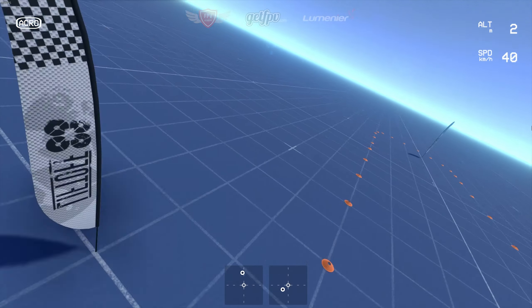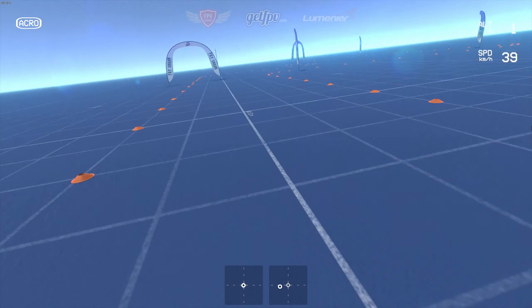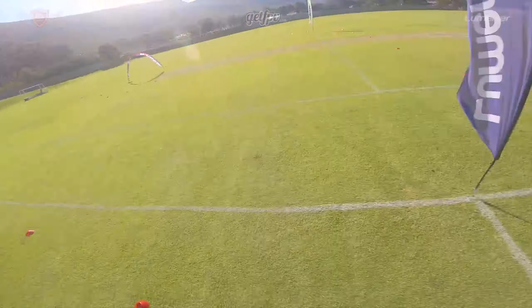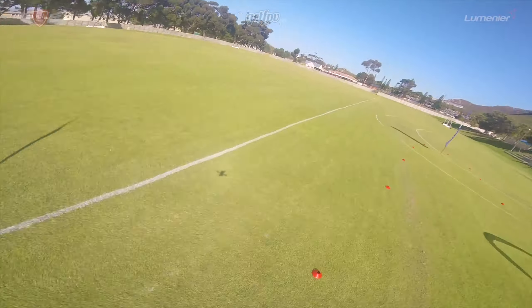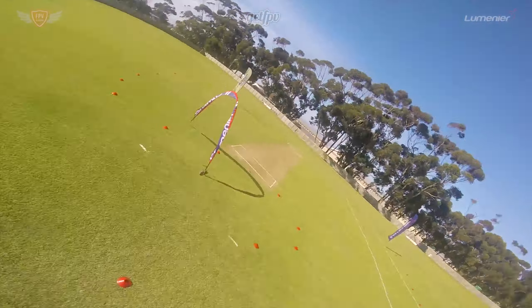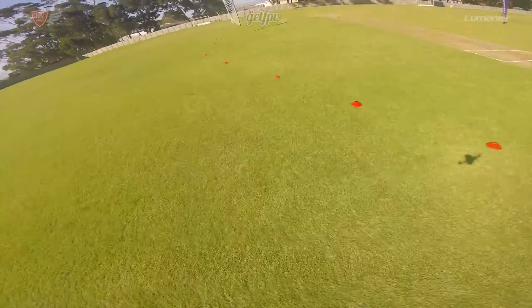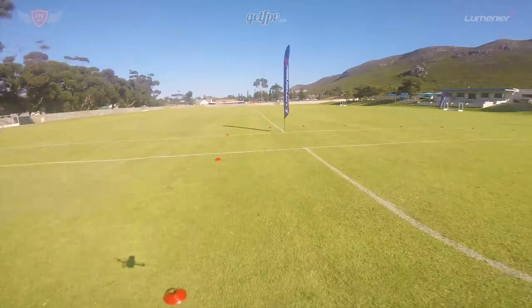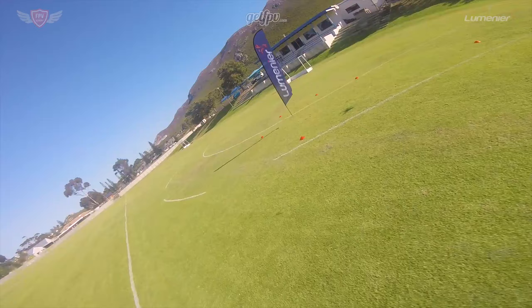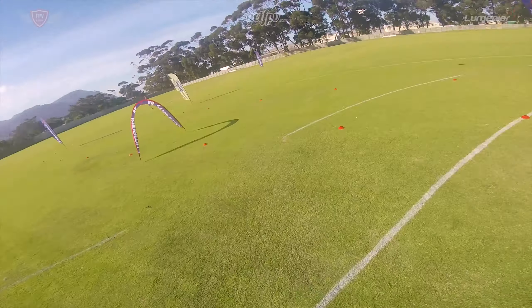Keep practicing this until you're confident enough — one hour on the sim should be good. In our next videos we'll be starting with the basics of freestyle, which is rolls and flips. Thanks a lot for sticking through this entire video — if you enjoyed it and learned a lot, don't forget to hit the subscribe button. FPV Academy in partnership with GetFPV and Lumineer will be bringing out tons of videos to help you become a better FPV pilot. Thanks for watching, I'll catch you guys in the next one. This is Jack signing off.